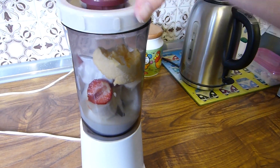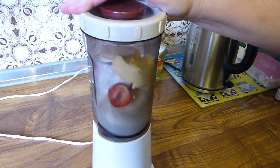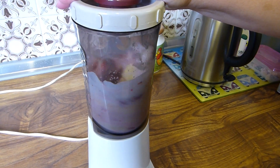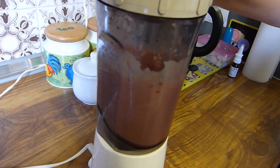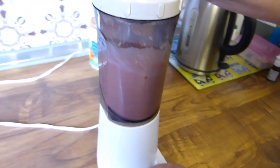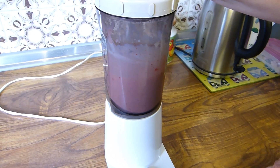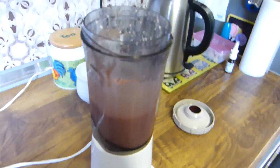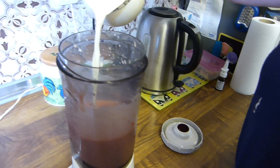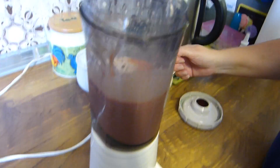Switch it on! Let me see — oh, I see. It's a bit gloopy. Milk's gone in — put a whole lot of milk in, I don't want it gloopy. That should be alright then.